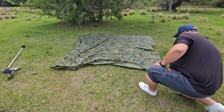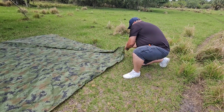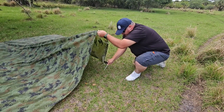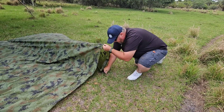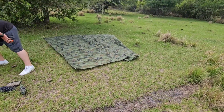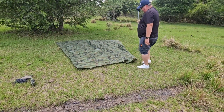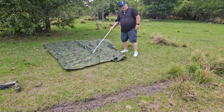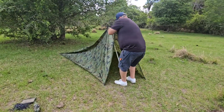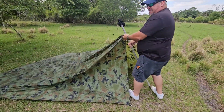Same thing over here. Now we take our stick and we want to go up a third of the way, which should be about right here. Let's find out — I think this stick might be a little bit too long.